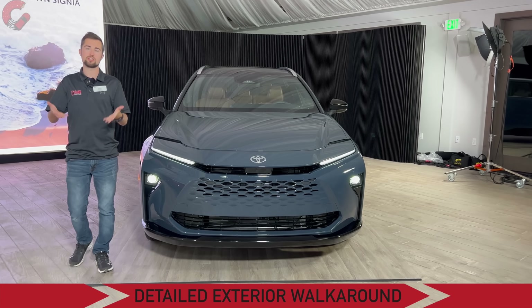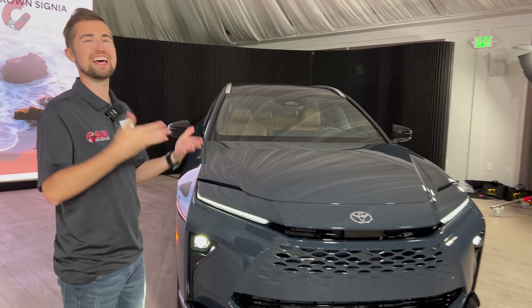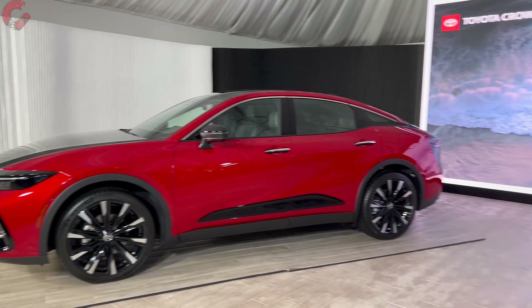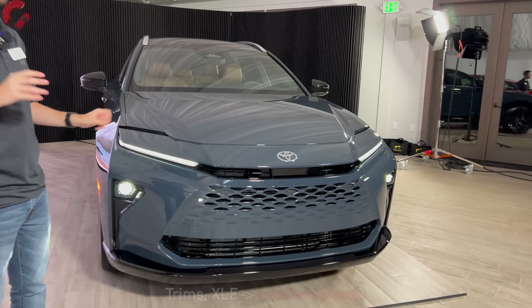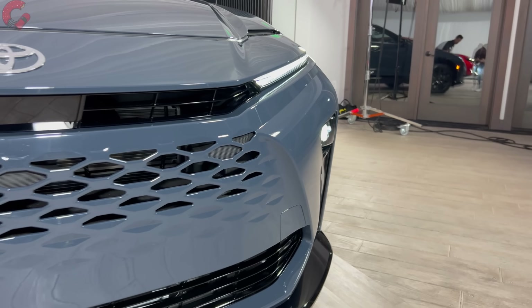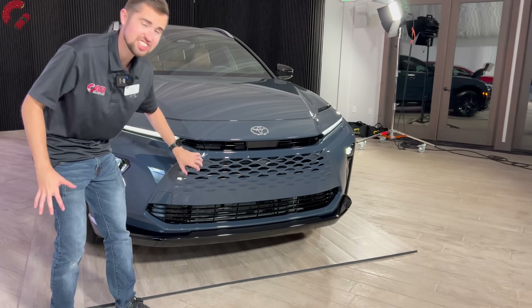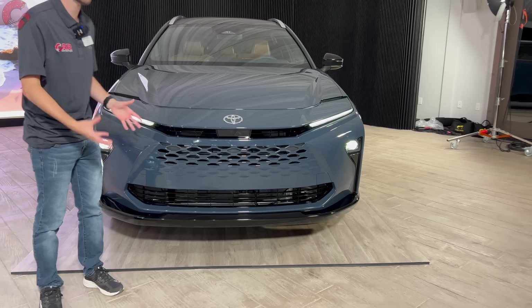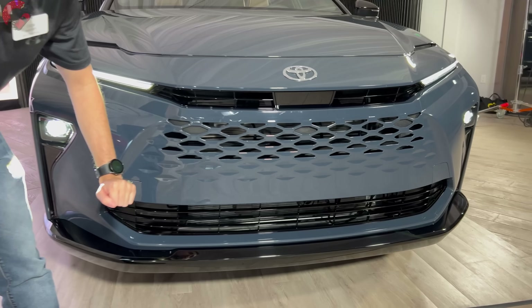I want to start out by talking about the exterior design — I think this is one of the most striking things about this vehicle. This is an SUV, whereas the traditional Crown is a combination between an SUV and a sedan. Because of that, you have a more classic look to this model with some distinct and shared styling elements between the two. In the front, you'll notice this full body-color mesh grille — I think this is very Lexus-like and strongly reminds me of the unified spindle grille on the Lexus TX. You've got a little slit up at the top and then a larger part of the fascia down at the bottom in gloss black.